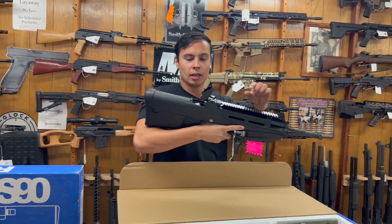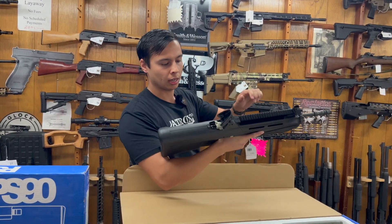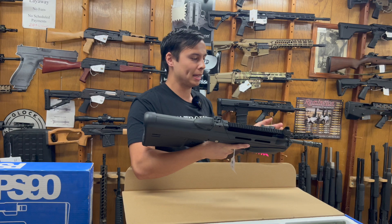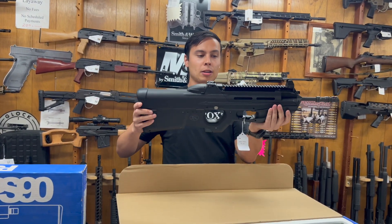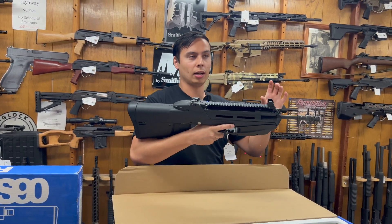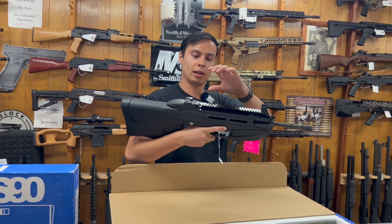You have a dust cover right here — this is how you would check your chamber. There's a side charging handle, and as it's feeding rounds it's also feeding the spent casings into a tube that comes out the side. This assembles similarly to the PS90, is piston driven, has a 17-inch barrel, and they also make a rail that you can replace the handguard with. I have one with the rail and one without.